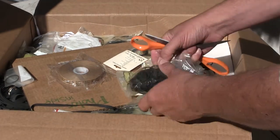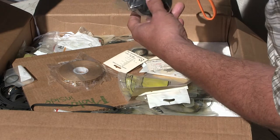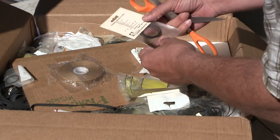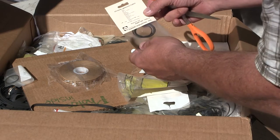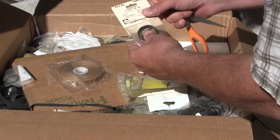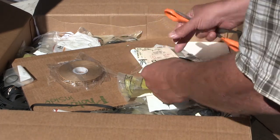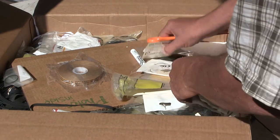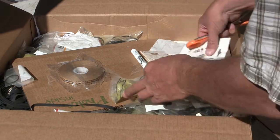He told me he was sending me a bunch of belts. So here is — wow — original manufacturer belts for... lord knows. Belts. More belts. Belts. Belts. Belts.